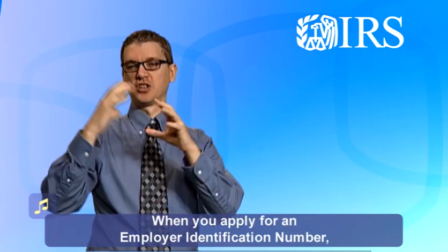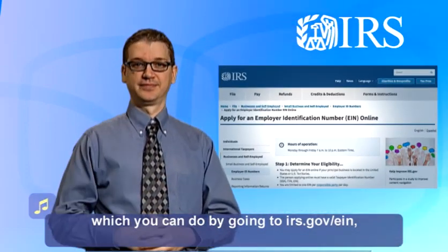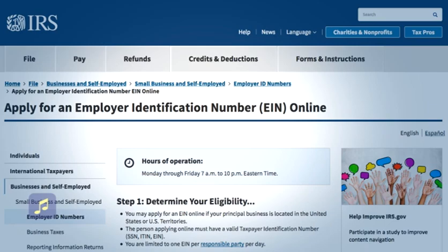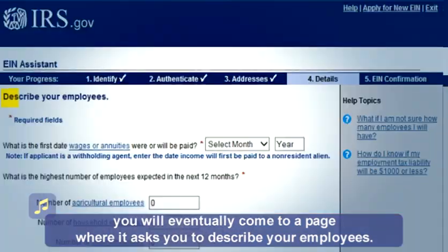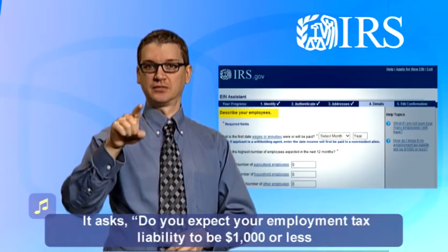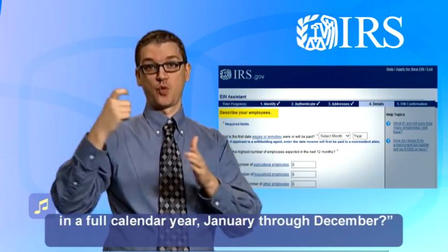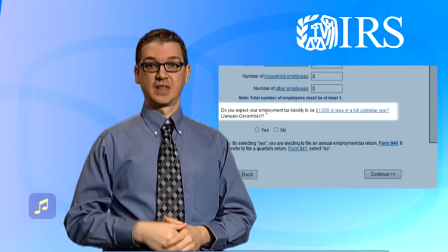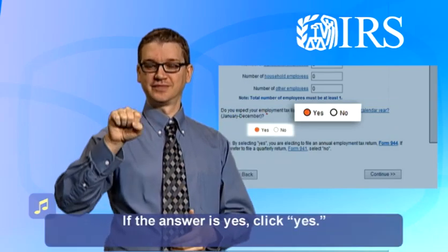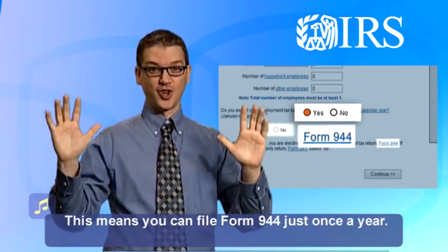When you apply for an employer identification number — which you can do by going to irs.gov/EIN — you will eventually come to a page where it asks you to describe your employees. It asks: do you expect your employment tax liability to be $1,000 or less in a full calendar year, January through December? If the answer is yes, click yes. This means you can file Form 944 just once a year.